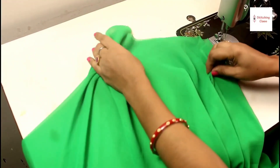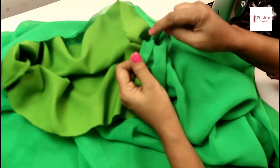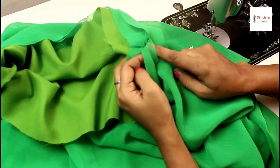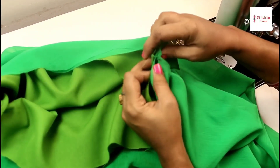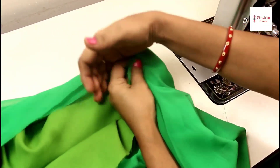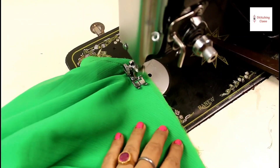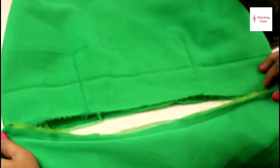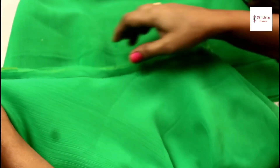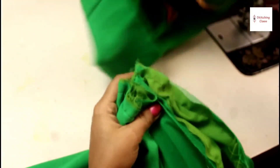Now I will show you the way to attach it. This is our first layer. Now this is our second layer. This is underlining. The first layer is underlining. The second layer goes up, the first layer goes down, and the third layer is underlining. Now we will set the third layer on one side and stitch in the whole round. I will stitch the third layer. Now we will stitch it into the blouse. Now we are ready — keep this cut straight.